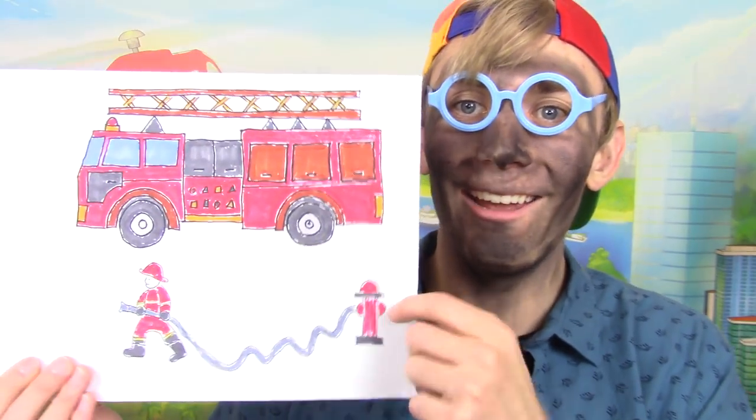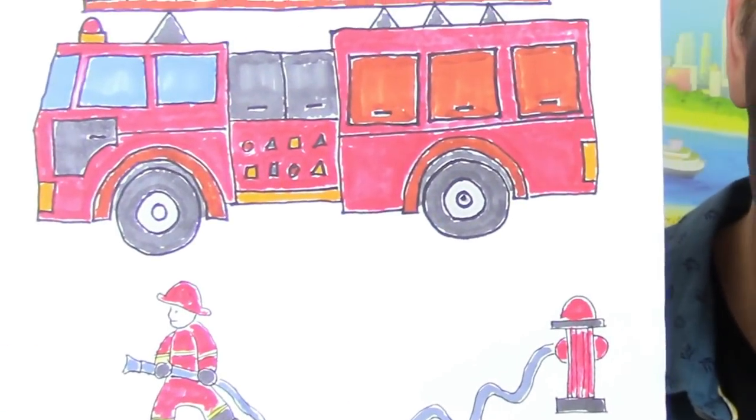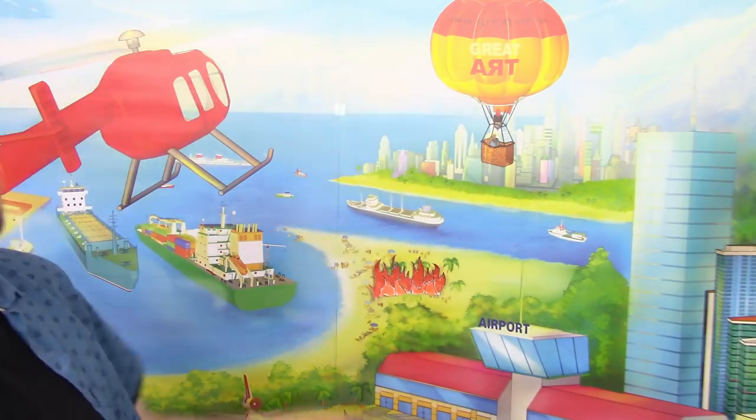Well, we did it! We got a fire truck, a fire hydrant, and a very brave fireman. If you liked this video, give it a thumbs up, subscribe to Lightning Lane, and let me know what I should draw next. Without further ado — oh no, I think I smell something smoking... wait, what, no!